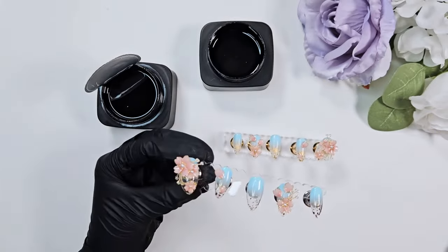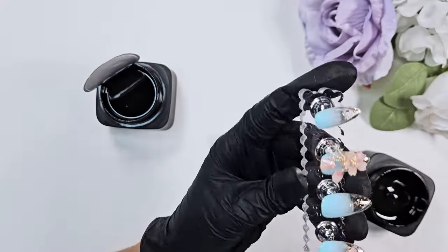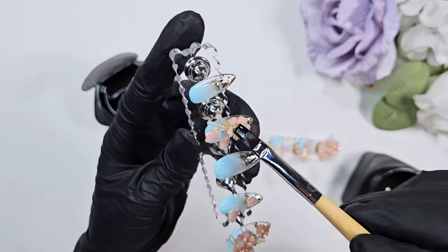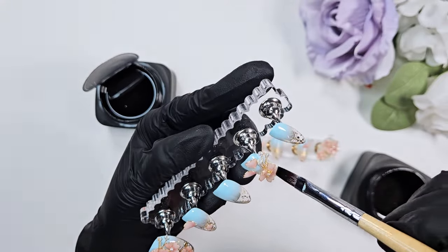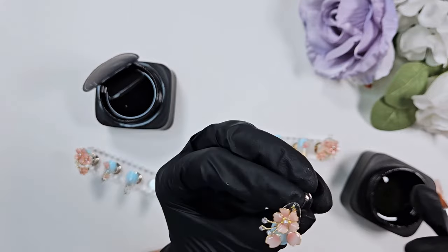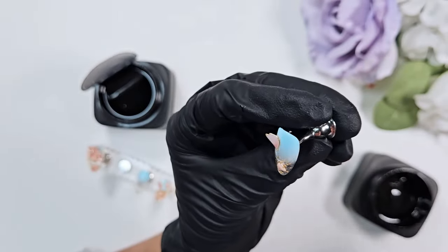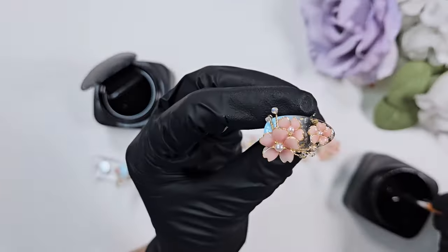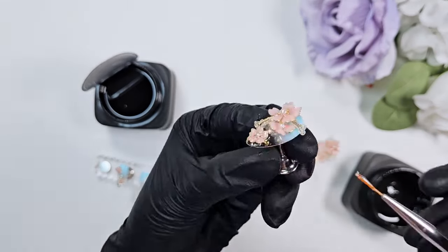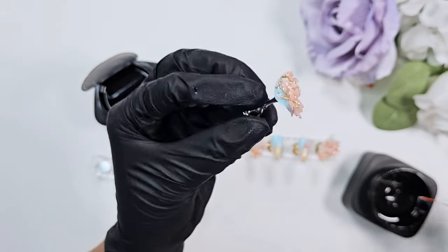I'm taking a liner brush and dipping it into the thick gel, and I'm taking that and lining the edges of each charm to make sure there's an added layer of protection and adhesion for them. I also don't want any super sharp edges — nobody likes when things snag. If there are tiny little crevices under a charm I just smooth everything out to ensure those charms are not going to go anywhere. This is a big step I do in all my nail designs where I have a lot of charms.